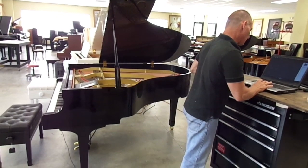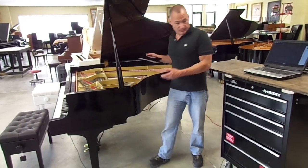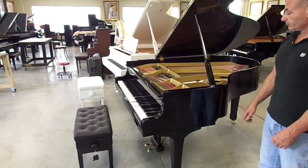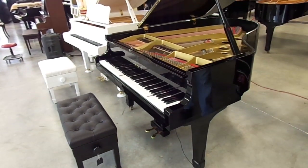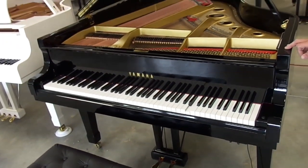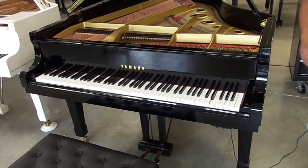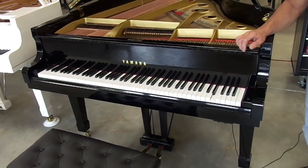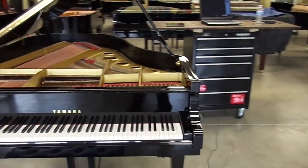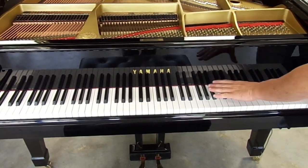So I'm going to turn this on here and cue it up in the middle so you can see. Notice how quiet the system plays. It's very important that the piano be regulated perfectly so all the notes require the same amount of energy to achieve a note strike. Pay attention to this area up here where it's playing because you'll see a lot of repeated notes.